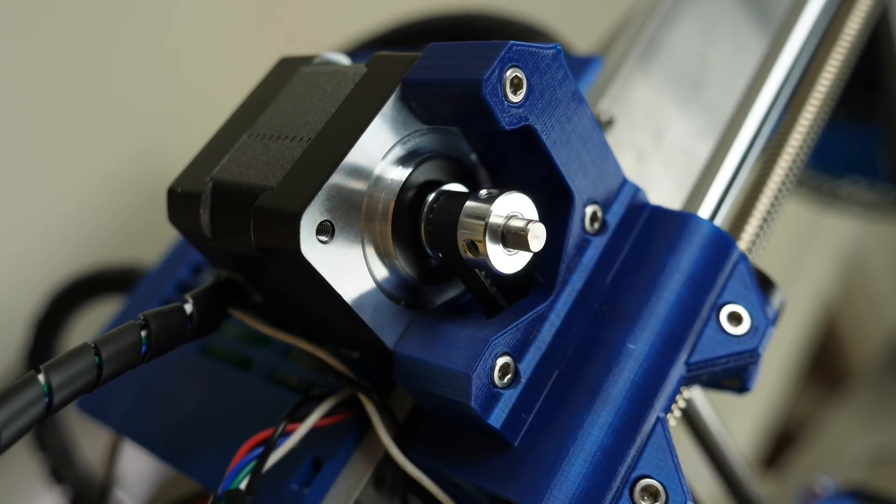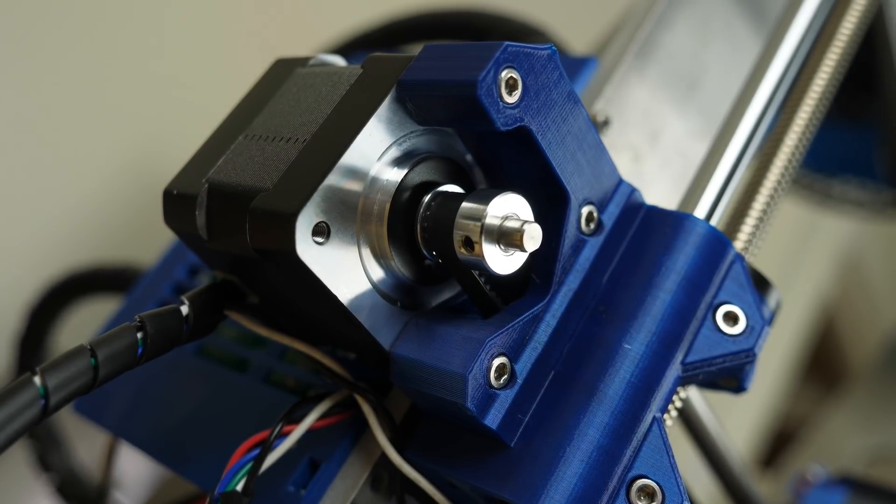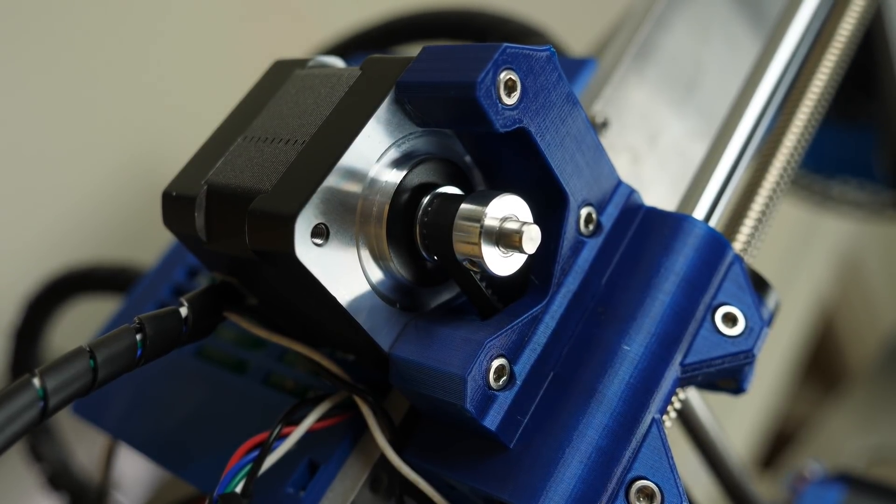And my goodness, does it print well too. But before we take a look at the prints, let me tell you a little bit about how we got to this point.